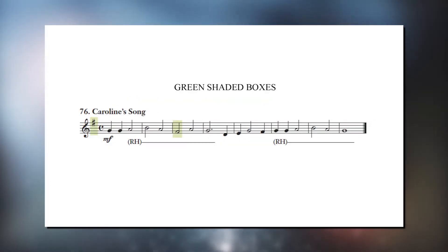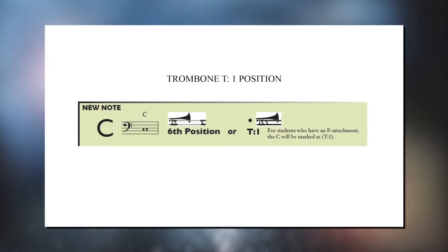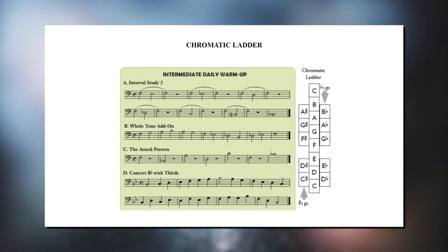Additional features include shaded boxes around first-time challenges in the student books, a thorough explanation of T1 position for trombones and rules of when to use it, the sequential introduction of the one-handed breakdown of a percussion rudiment before introducing the rudiment itself, and the use of the enharmonic ladder and a call-and-response game to learn enharmonic notes.